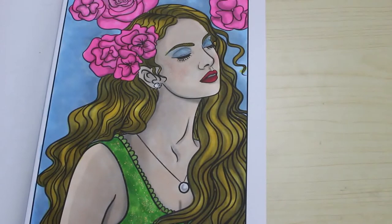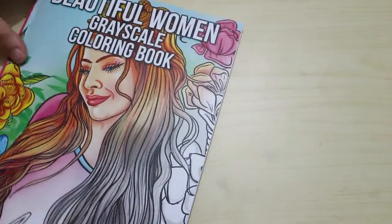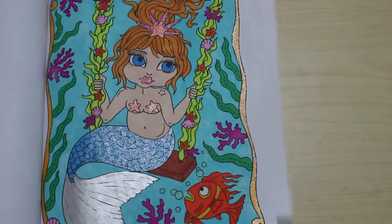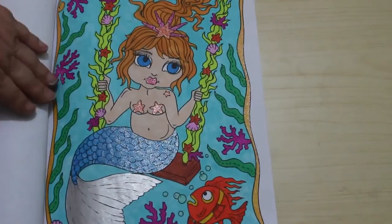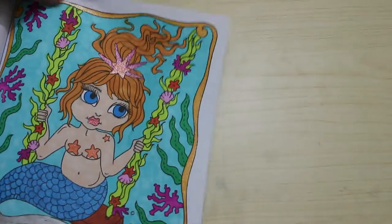Next we've got one from Mermaid Whimsy by Deborah Muller — again, another one for Colour Your Haul 2022. I did this one using various markers and glitter gel pens. I did a lovely little mermaid sitting on a swing with a little fish — mostly Everblend markers looking at it. I love this book, mind you I love anything to do with Deborah Muller.